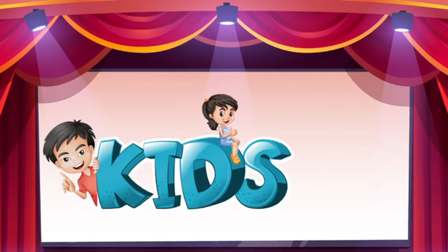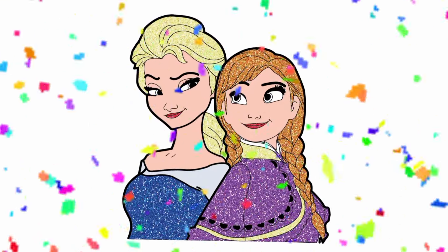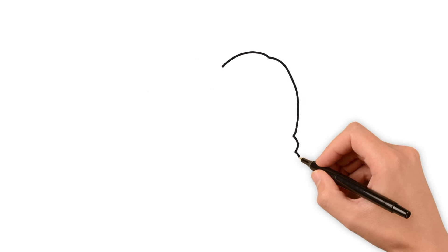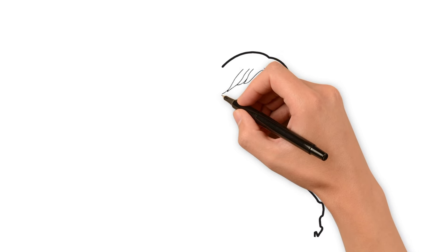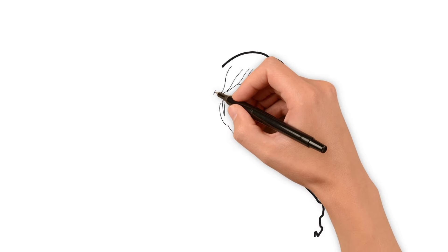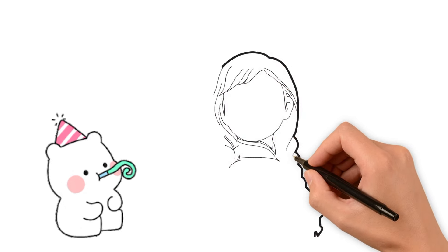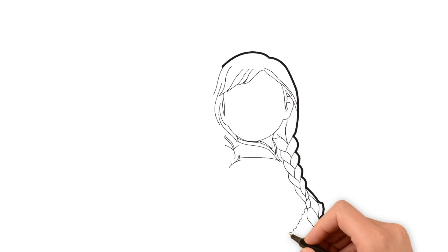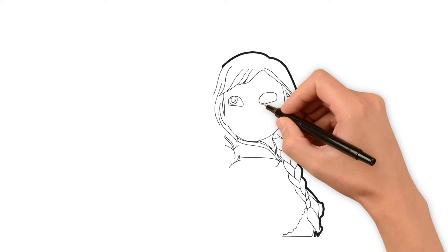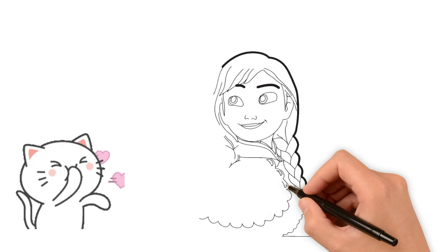Kids Vision TV. I am drawing — it's red. Now I am drawing its eyes and its eyelids. Let's draw its nose. Let's draw the dress and its sky.